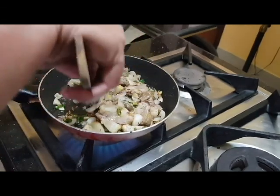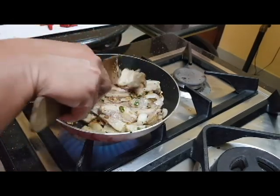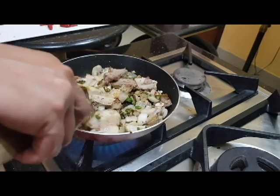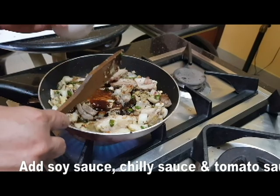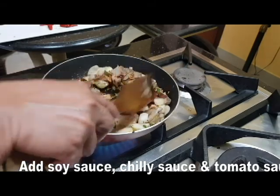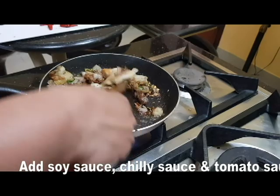Now add the onion and salt, then add the meat. Add the tomato sauce, soy sauce, and chili sauce. The gravy will be mixed into the sauce.